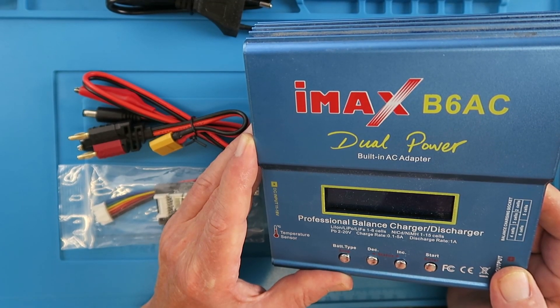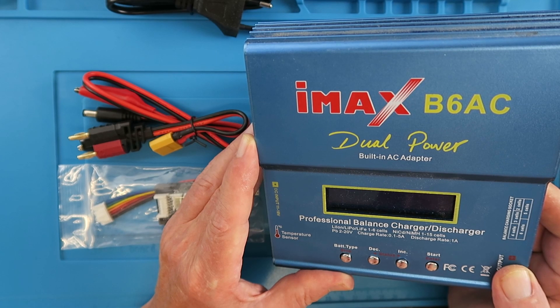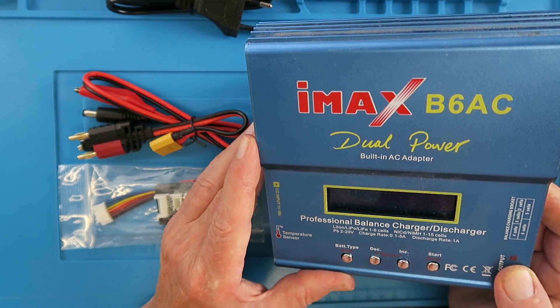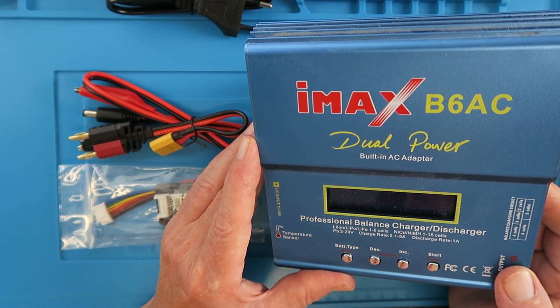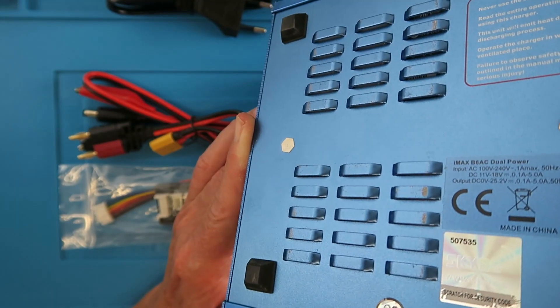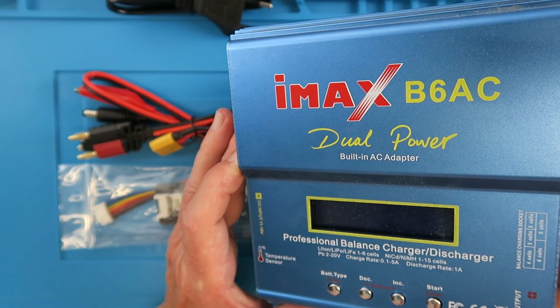This charger needs no introduction — it's the classic IMAX B6, and if you've been in the hobby for any length of time you'd almost certainly have one. You know a product is getting popular when numerous clones appear, some working better than others. This unit at least appears to be the genuine article as it has the holographic sticker.